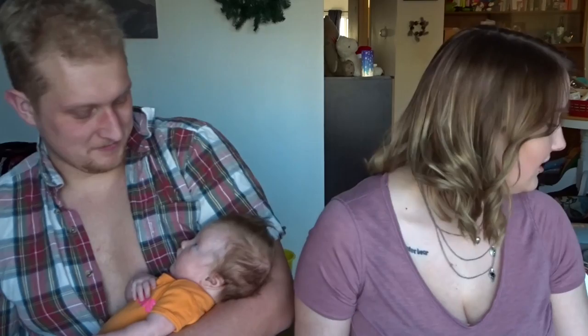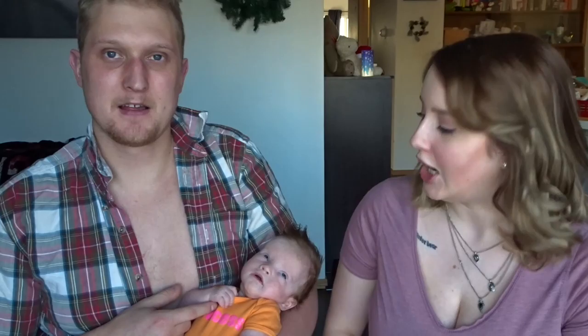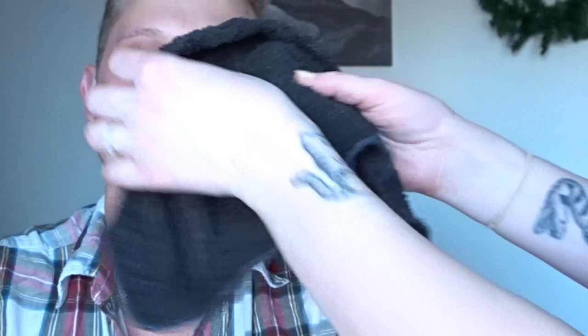Hey everyone, what's up! Today we are doing a blackhead removal comparison video. I have some Biore strips, a DIY blackhead removal, and one I got off Amazon. The Biore one doesn't work for me so I'm going to try it on him. I'll be doing one side of my nose with the DIY and the other side with the China product, and we will see which one is better.